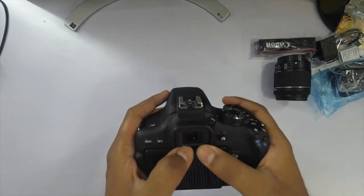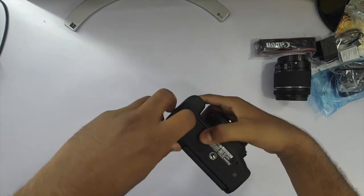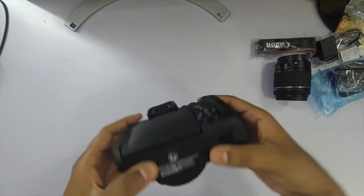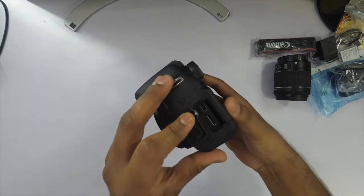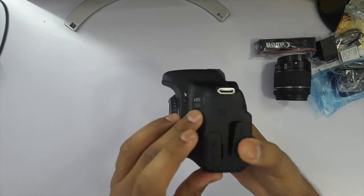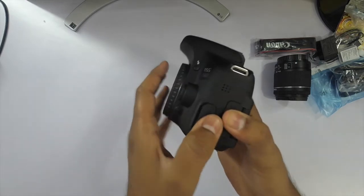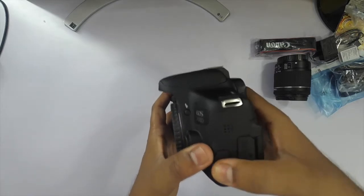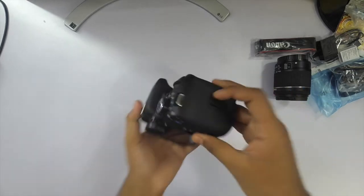This is the optical viewfinder and this is the battery compartment. These are the connectors — the HDMI out. This slot is for a mic, so you can connect external mics as well because the built-in mic on cameras is not good enough. And this is the card area.